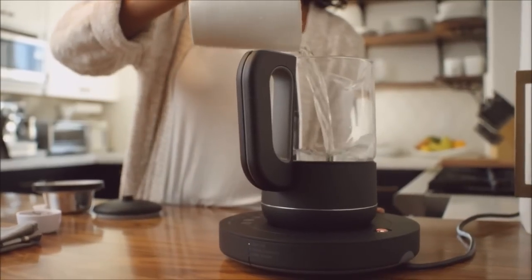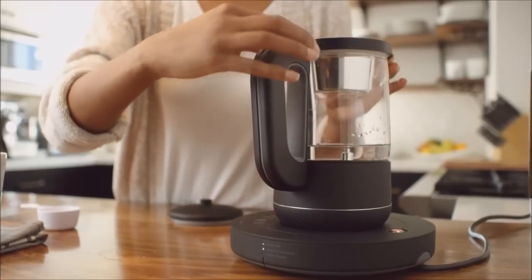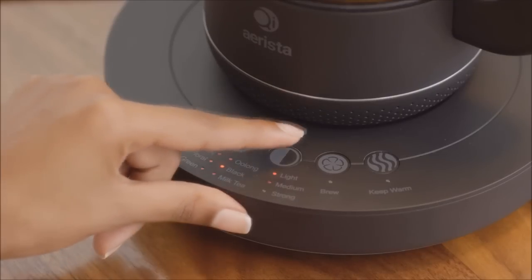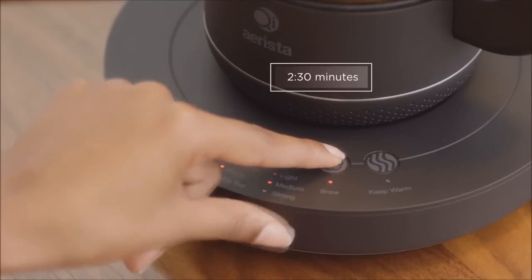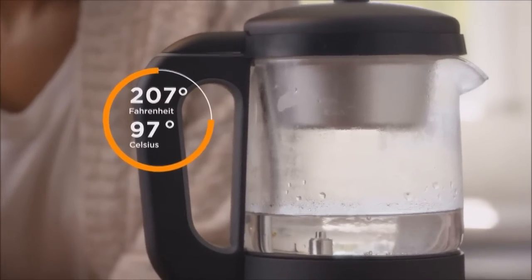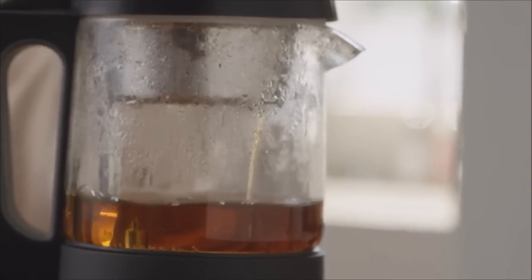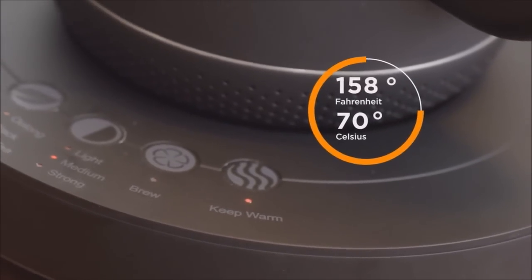First, place a set amount of water and your tea leaves inside Chi Arista, then select the type of tea you will be making and its strength. These will determine the temperature and time for brewing. After pressing brew, Chi Arista will heat the water to a specific temperature appropriate for your chosen tea. Water will then circulate through the infuser, immersing the tea leaves until the tea is ready.